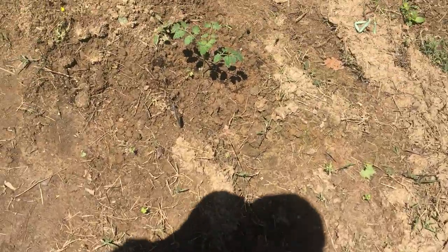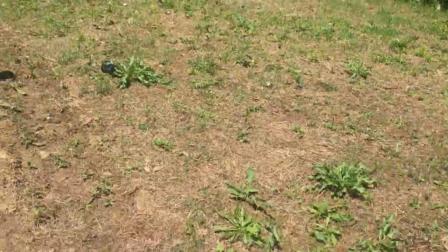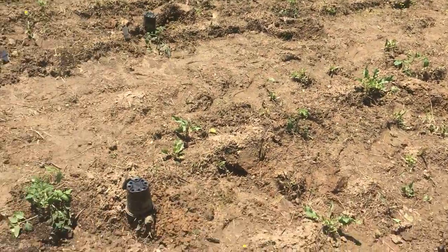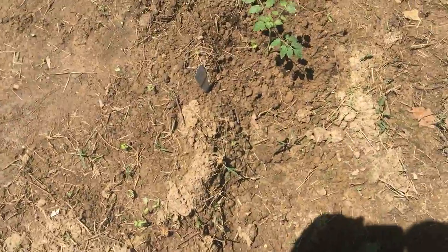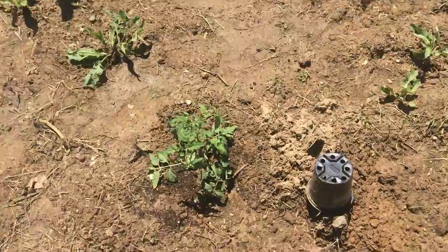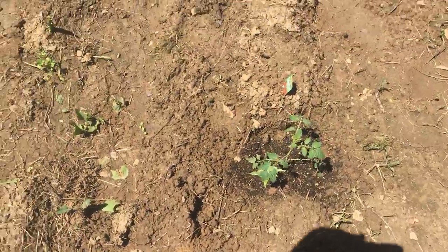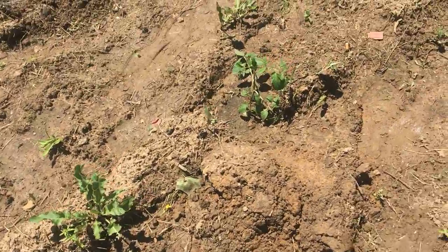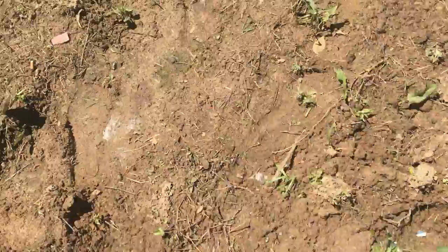Hi everybody, this is free today out here in the garden, gonna do some tilling. Over here, this is just tomatoes down through here — tomatoes, tomatoes, that's 15. We got five cherry tomatoes.